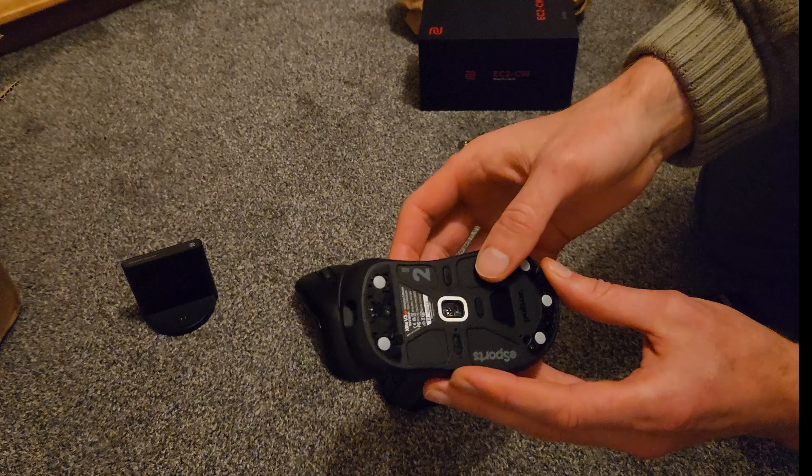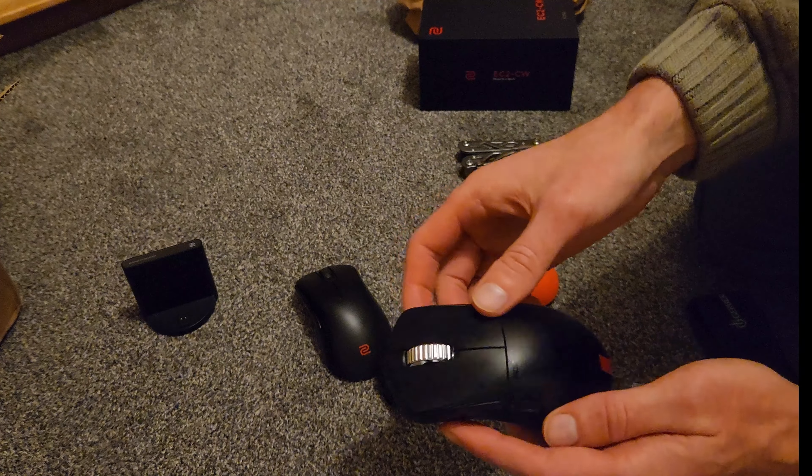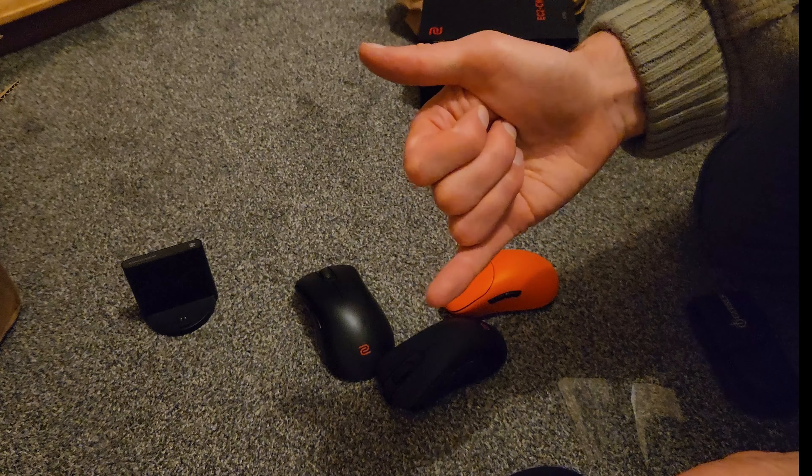Alright, that's it — my battery's dying on my phone, time to stop recording. Thank you so much. Let's see how it performs.